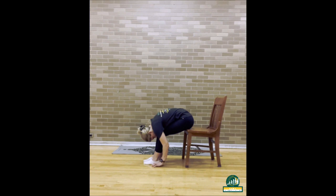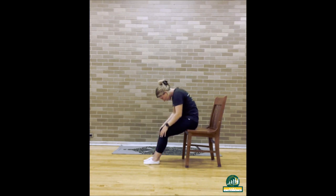Inhale in. Exhale it all back out. One last time. Inhale in, and exhale it all back out. Great job, everybody!